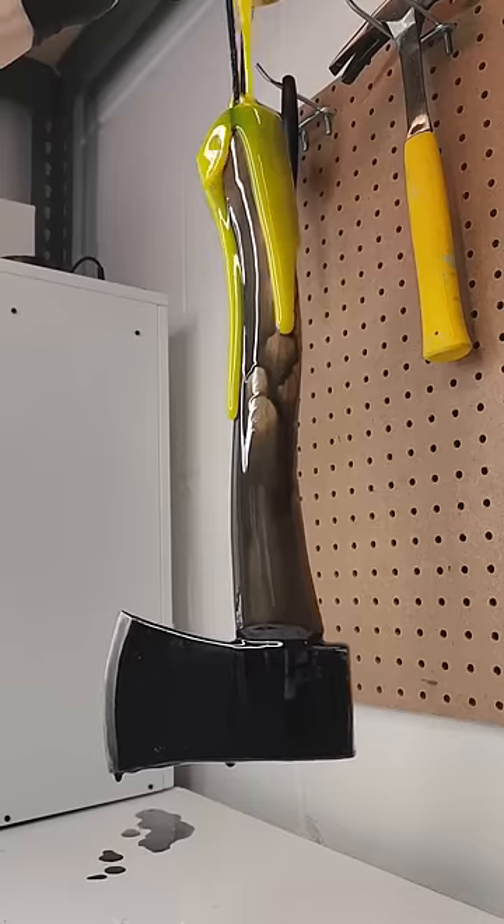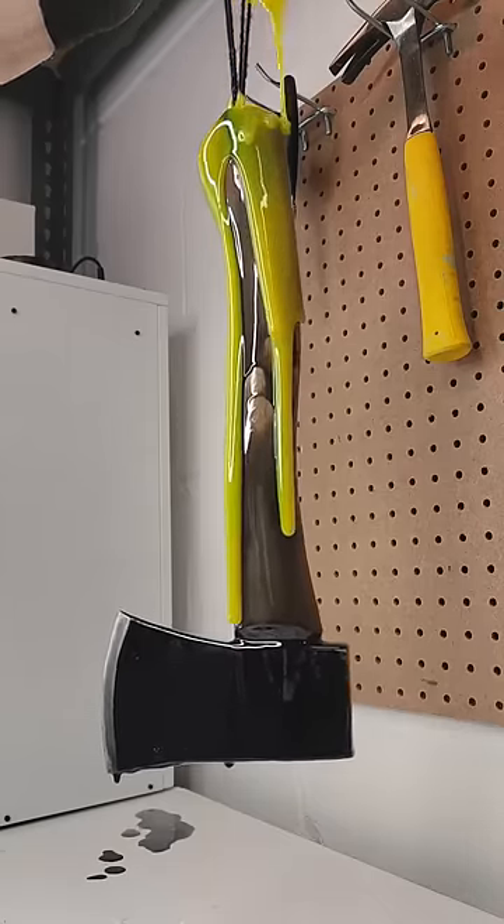What's up guys? It's time to make another fun art project. This is one of my biggest, most detailed art projects yet.